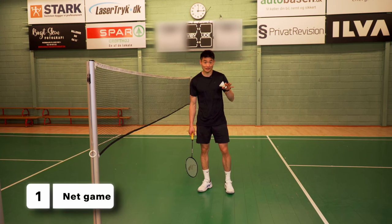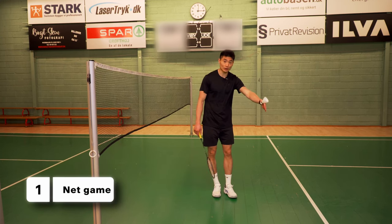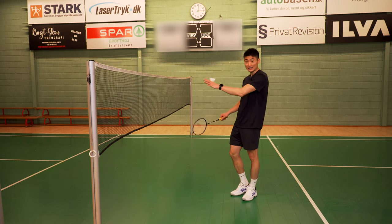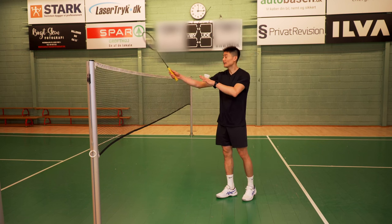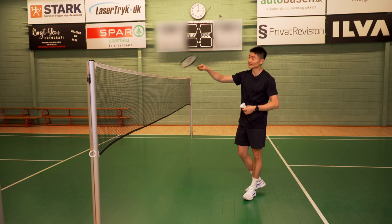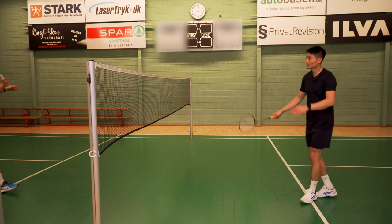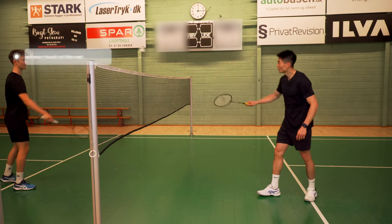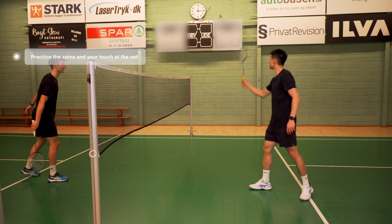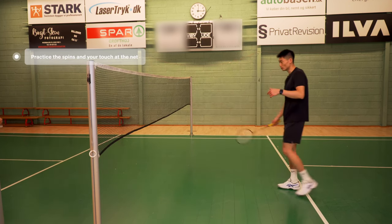The first game is the net game, where the back line of the court is the service line. Simon and I are basically just playing a net game — we can't play kills, so I can't jump over and play the kill. We need to practice our feeling and our net skills. We are basically just practicing our spins here and really getting the touch of the shuttle. That's one-love to Simon.